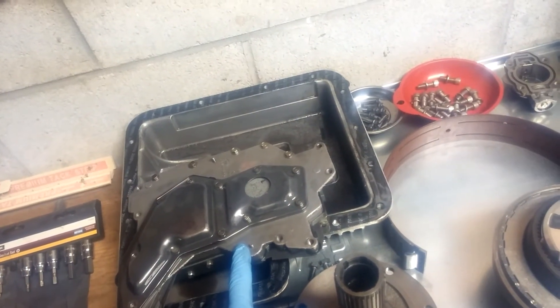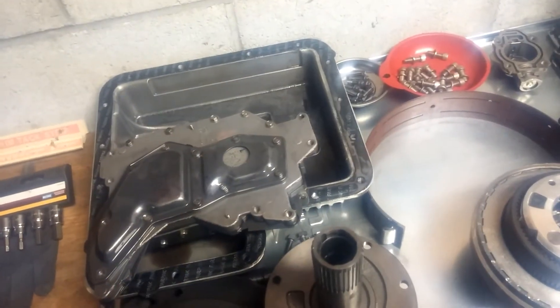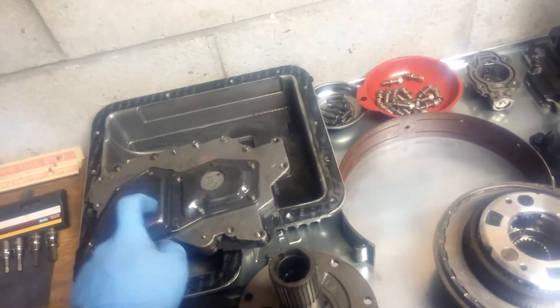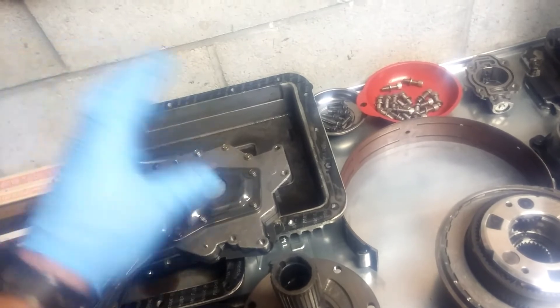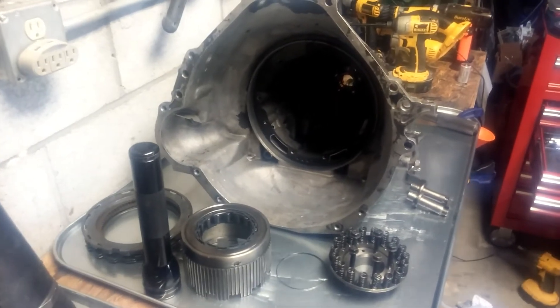It'll definitely get a new gasket kit. I also got a shift kit for the valve body - I forgot the brand, but there are a few different ones out there. What they do is fix something Ford didn't get right in those valve bodies. It comes with a couple new springs and bits and pieces. The last thing I'll take apart is the valve body - it has a lot of little balls, pistons, and springs - I want to wash it all out to make sure no metal debris gets back into the newly rebuilt transmission.